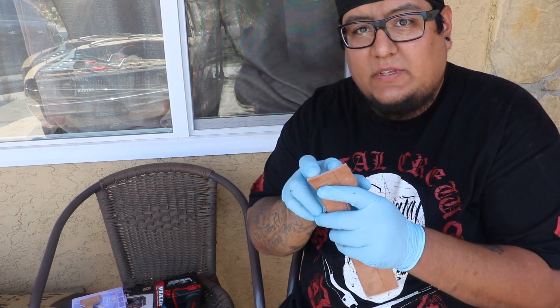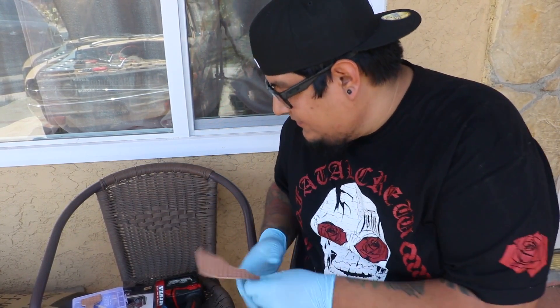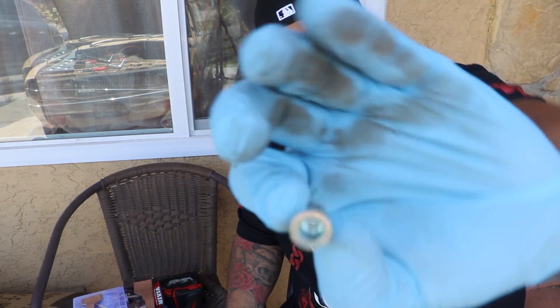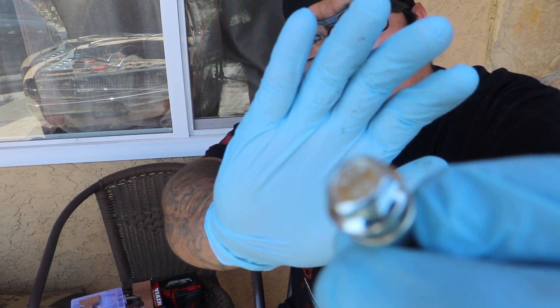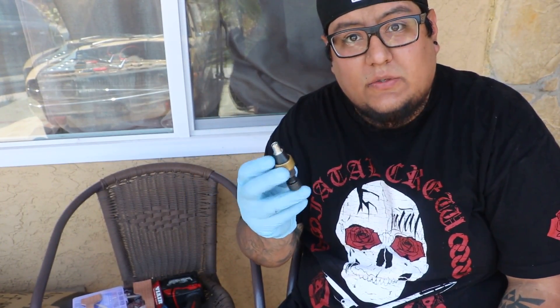Drill two holes on this side and two holes on this side, then we'll figure out where to mount it and strap it up. These are the rivnuts we're going to be using — a little bolt goes in there, squeezes it up pretty good. We'll drill the hole, put these in, this will crush, and then I'll have a permanent spot where I can just bolt and unbolt the leather strap on the car. I got this rivnut tool from an old job — there are better tools but this is what I have. Thanks Acura.